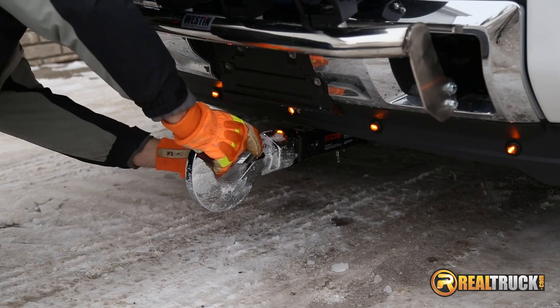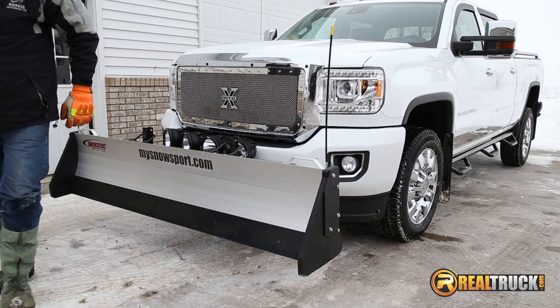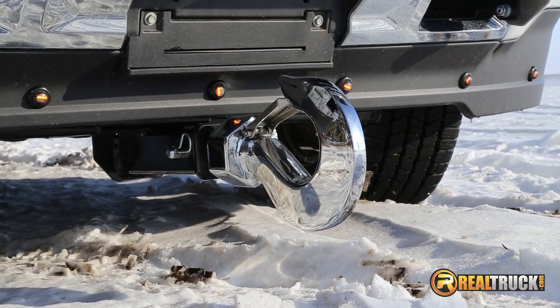The Front Receiver Mount Hitch is built tough with weight ratings up to 9,000 pounds gross towing weight and 500 pounds tongue weight.